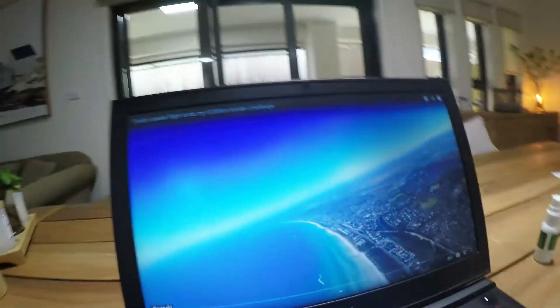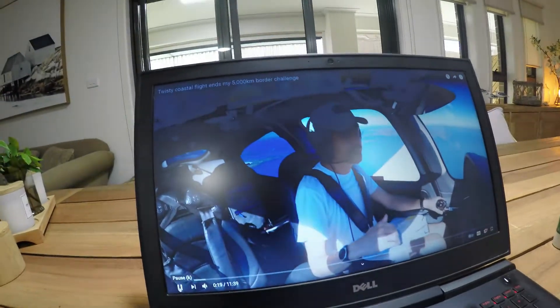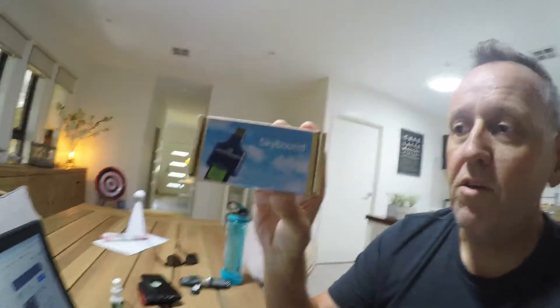First things first, get your computer fired up. Now what you will need is an adapter for your data card, and this is it here. Now being aviation of course it'll cost a bomb - this one costs around about $195.